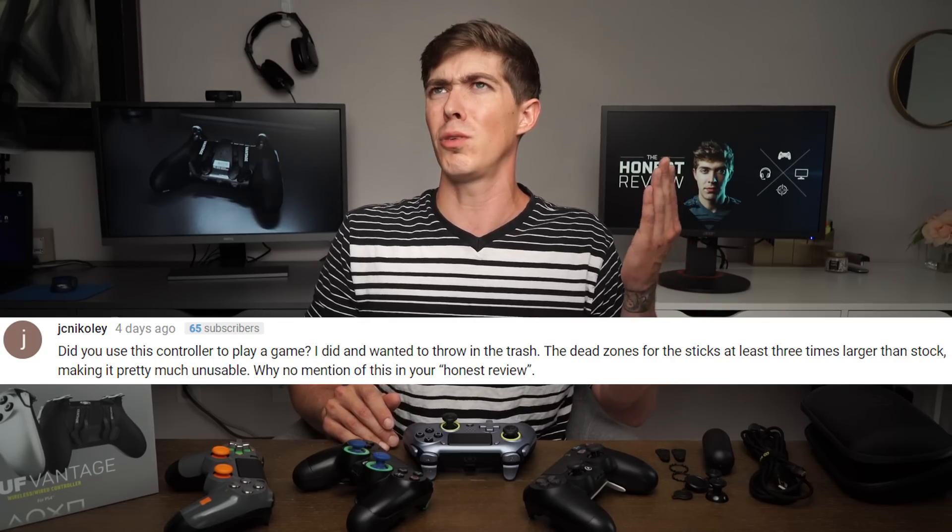Everything makes a lot more sense now. My very first stream with the Scuff Vantage, I was super hyped to try it out, and right out of the gate I was mentioning that my aim felt off. I thought maybe it was the Xbox layout since I've been playing on PlayStation controllers for years. But thanks to whoever commented about the giant area of dead zone in the joysticks — I tested it and realized I'm not just trash at the game. There's actual dead zone in my joystick. When I went back to my Scuff Infinity 4PS Pro, immediately I noticed the difference in my aim and accuracy.